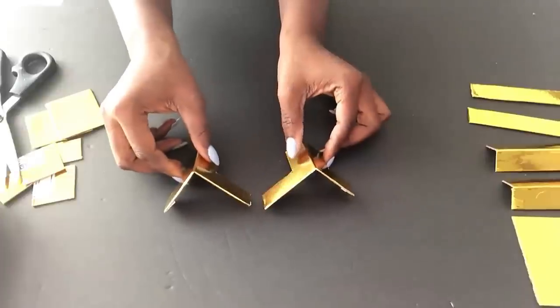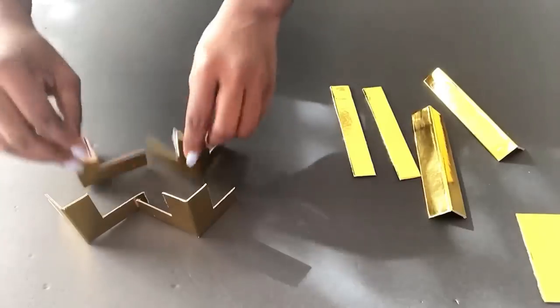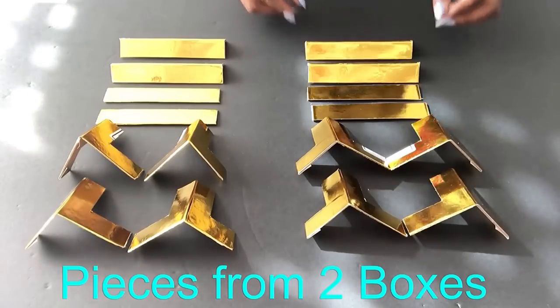This is from the first half, so I'll be making two more from the second half. Now these are all pieces from one gift box — this is just for the front, but I need two gift boxes to cover the front and the back.